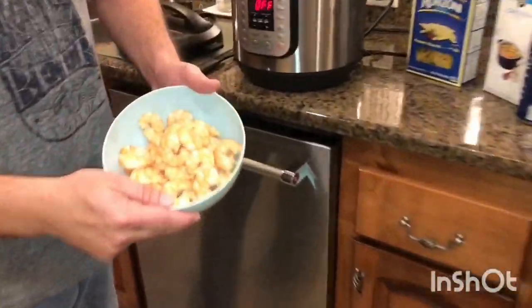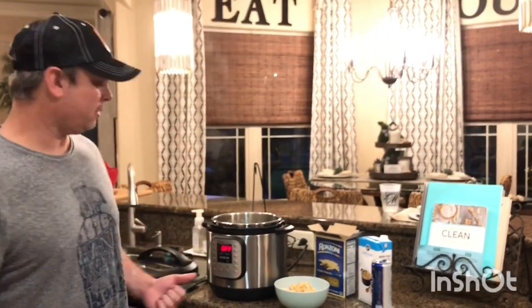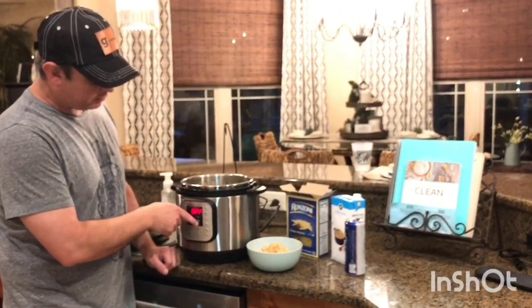I've sautéed my shrimp down. In the last minute I added the garlic in with the butter and the wine. Just when it starts turning pink, you want to get it out of there. It's got a good texture to it. I'll turn my sauté function off.